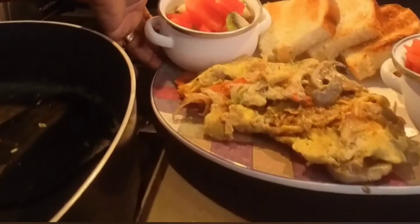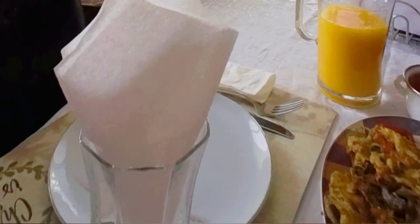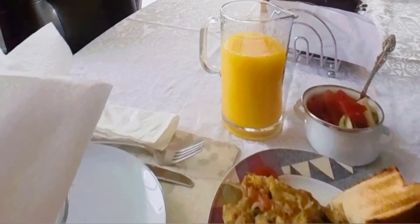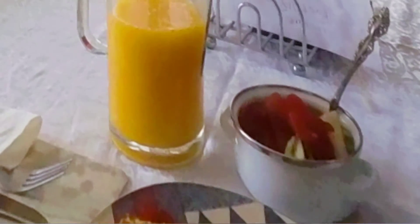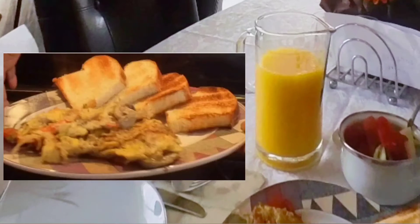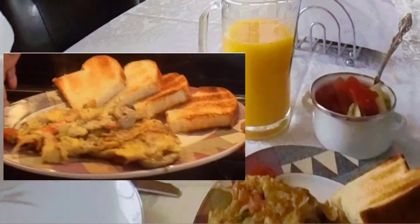I topped it with some fruit. By the way, this is for two people. Voila! These are the fried eggs we made, with mixed vegetables. I served it with toast, some fruit, and orange juice. As I said, it's for two people — enjoy with us!